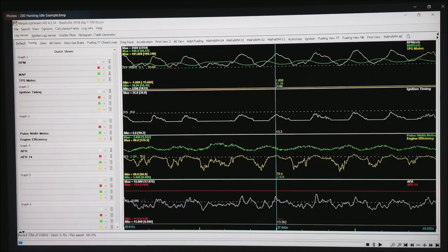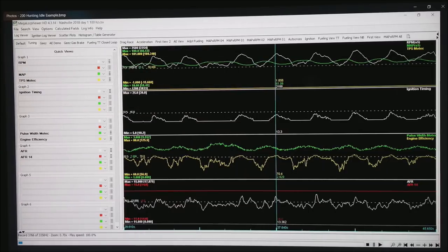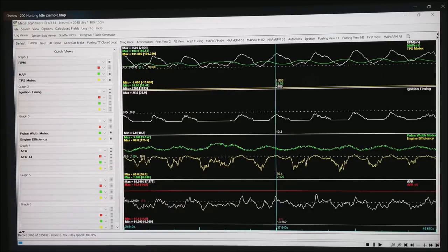Same thing on ignition timing — notice how the timing bottoms out at about 12 degrees, but every time the RPM comes up, the timing comes up with it. Same thing on the pulse width here in green, or the engine efficiency in yellow. Notice how the motor keeps giving more or less fuel trying to chase this same problem. The engine efficiency is all over the map, and our AFR is very unstable — in this case running about 13 compared to our target of 14 in red.